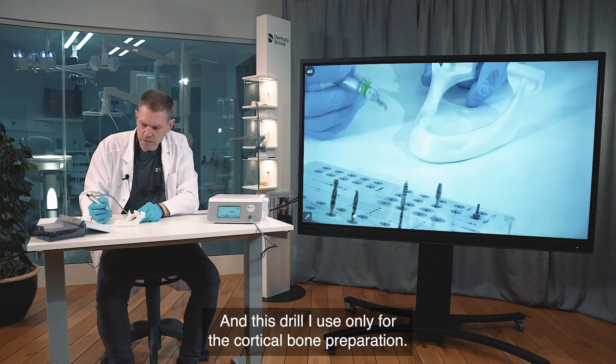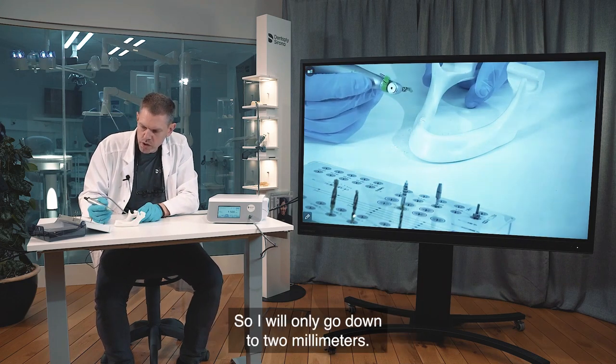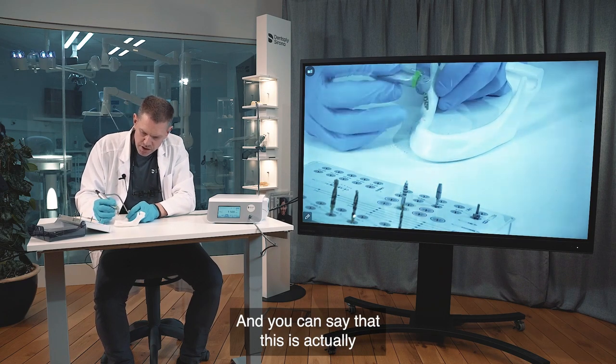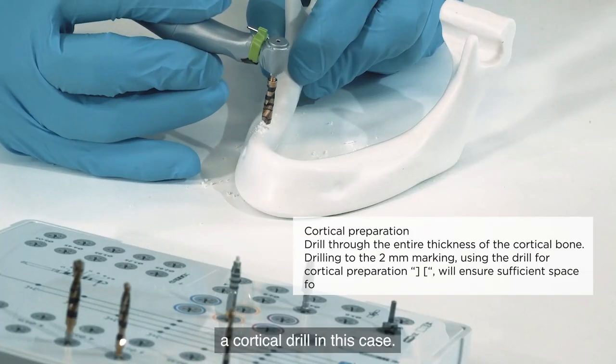Finally, drill number five. This drill is used only for cortical bone preparation, so I will only go down to two millimeters. You can consider this a cortical drill in this case.